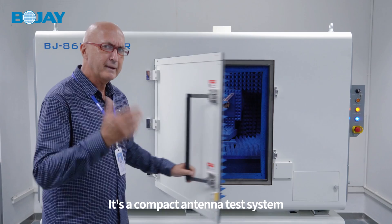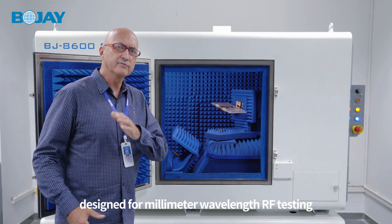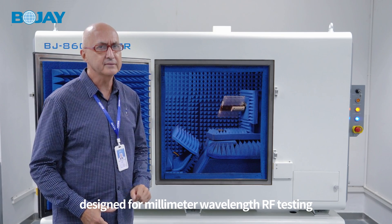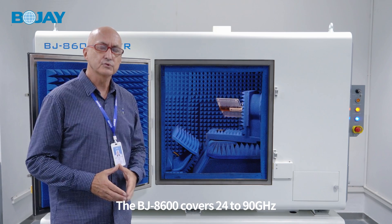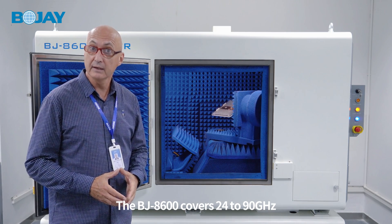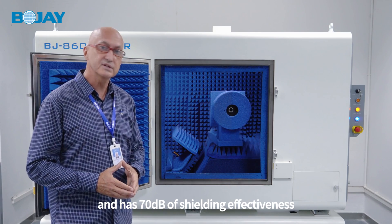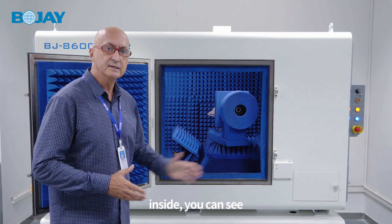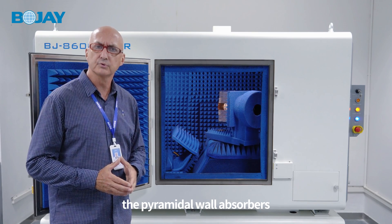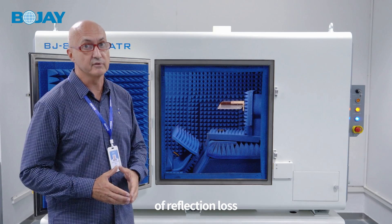It's a compact antenna test system designed for millimeter wavelength RF testing. The BJ8600 covers 24 to 90 GHz and has 70 dB of shielding effectiveness. Inside you can see the pyramidal wall absorbers provide greater than 45 dB of reflection loss.